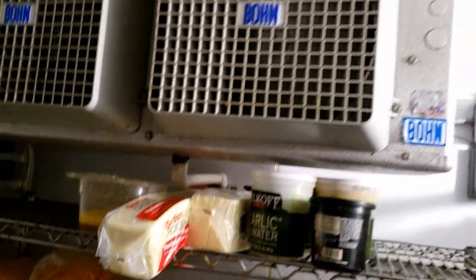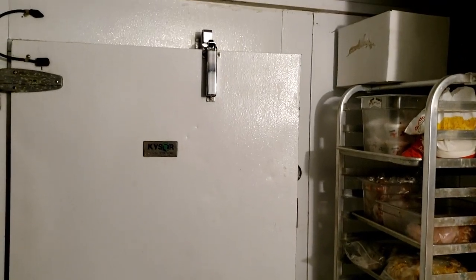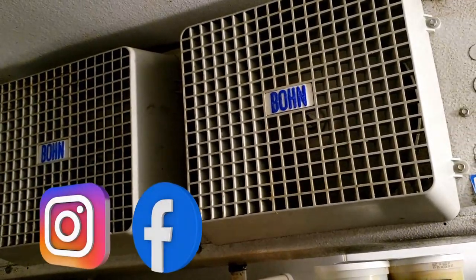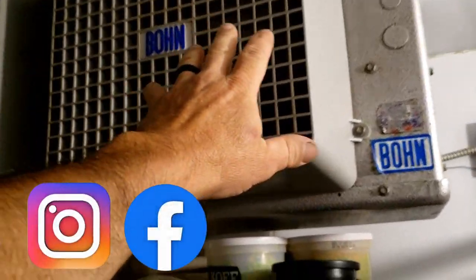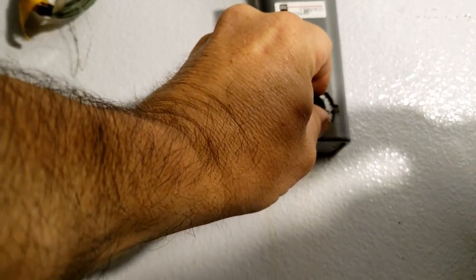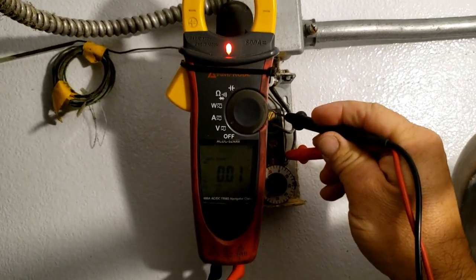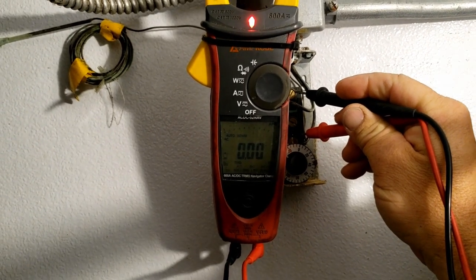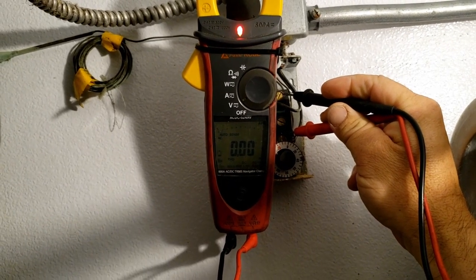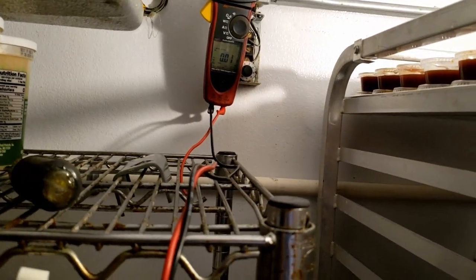We've got a walk-in cooler here that's not working very well. Luckily they got one over here they were able to open and help bring some cool air into the room, but right now this thing just does not feel like it's running. The thermostat looks like it's set fairly right. The thermostat is closed — couldn't hear it clicking, but it's sometimes hard to hear inside here.